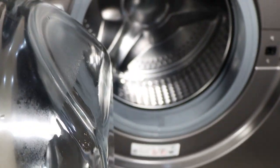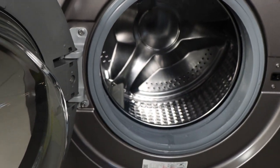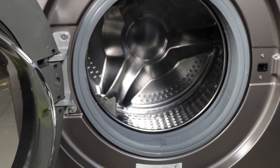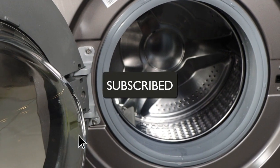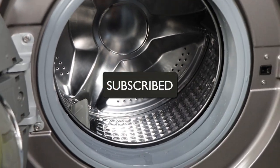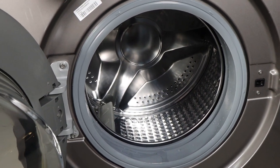Hello and welcome back to Ian's Gadget. In today's video, I'll be taking you through some of the do's and don'ts of the Samsung front load washing machine. If you're new here, kindly subscribe so you get to know when I post more gadget videos. Also, do give this video a thumbs up — I'll truly appreciate.